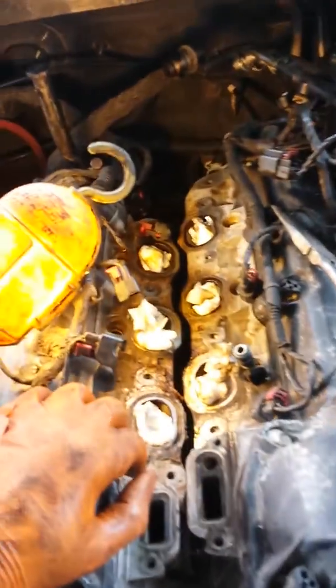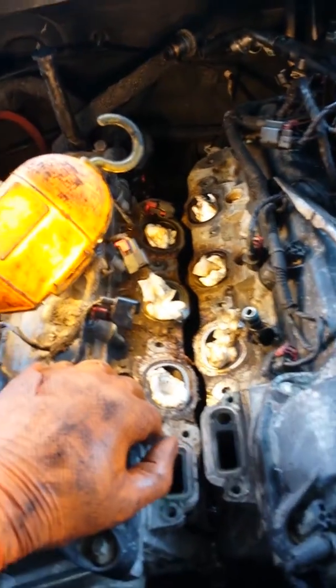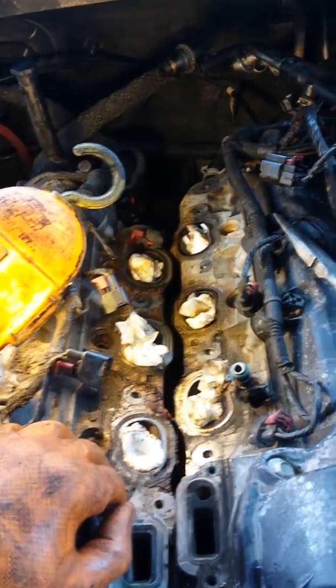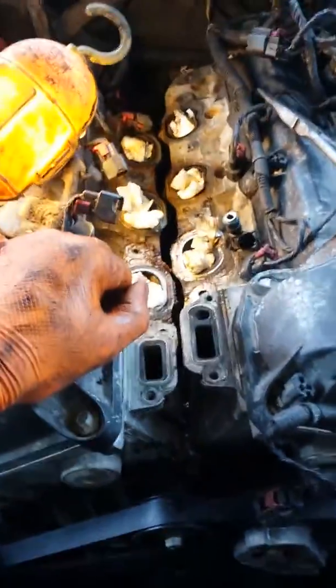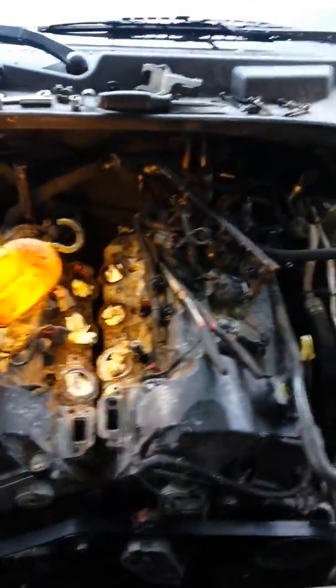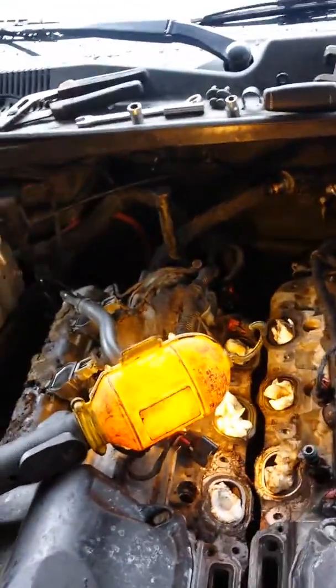Anyway guys, it's been a job — but it's not that bad really, once you figure out how to take the screws out for the radiator fan. All right, till next time y'all.